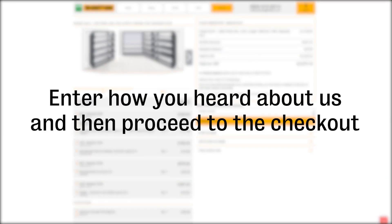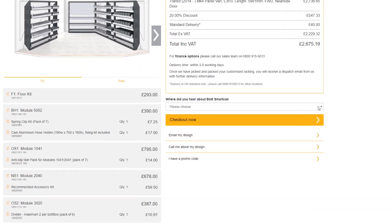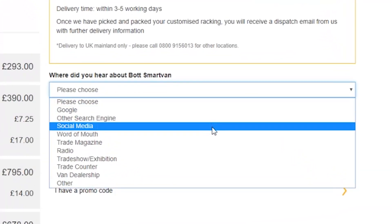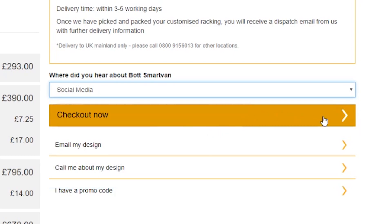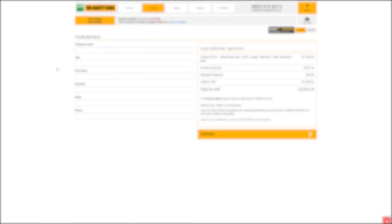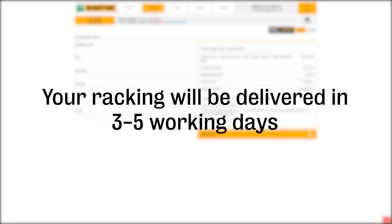We'd love to know how you heard about BotSmartVan, so choose from one of the options displayed and click to enter the checkout. Finally, you'll need to enter your personal, delivery, and payment details. All orders will be delivered between three to five working days.